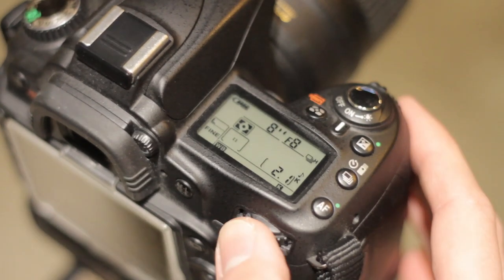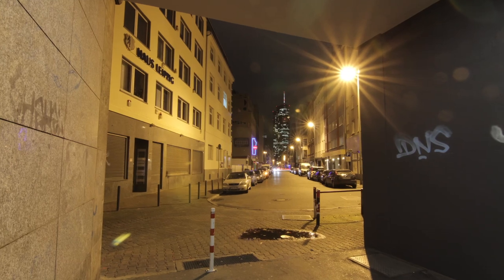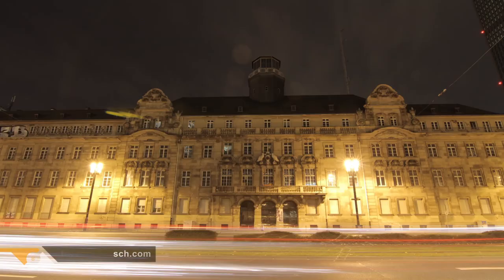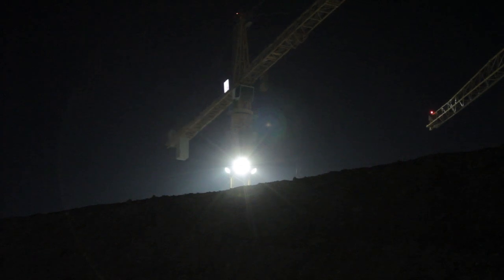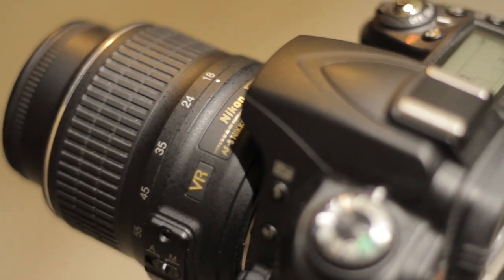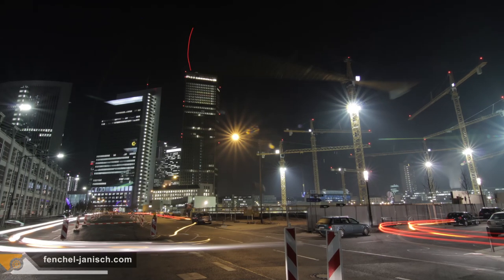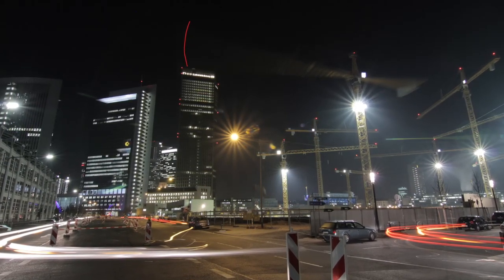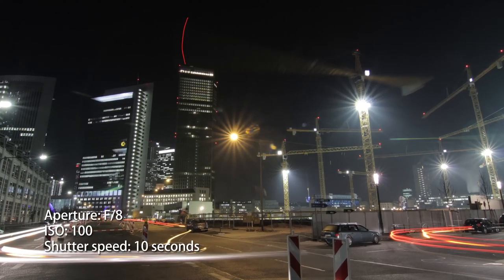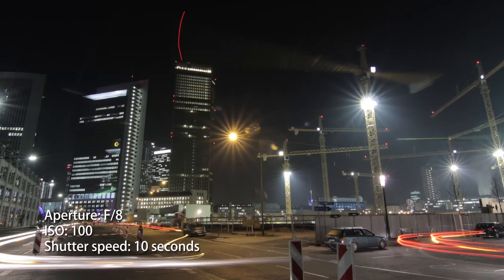Now you can start setting up your camera. The great thing about long exposure is that you will get a really high quality image. You can shoot almost everything at ISO 100, and not like in video mode at ISO 1600 or even higher. The most important thing is the shutter speed — leave it long open and you can get some incredible shots. This photograph was taken at ISO 100, aperture f8, and a shutter speed of 10 seconds. That means that everything that happened in 10 seconds in front of the lens was put into one single picture.